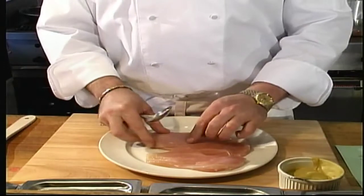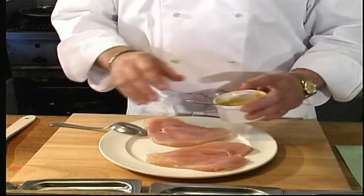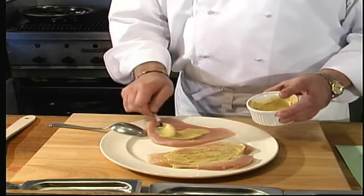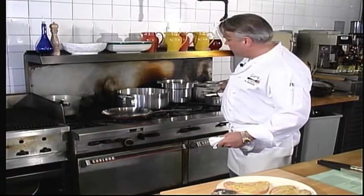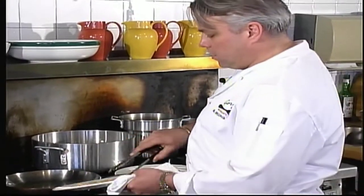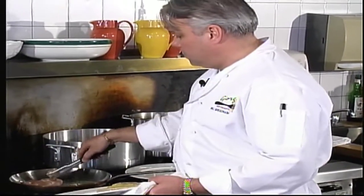First thing we're going to do is we have our chicken breast — we've got them butterflied, or you can just pound them out with a meat hammer. Take the Dijon mustard and spread it over the chicken; I find just on one side is usually enough. Heat the frying pan first, get it nice and hot, then add the clarified butter. Our butter is nice and hot — we'll take the chicken and add it Dijon mustard side down. We're going to season with a little bit of salt and pepper.